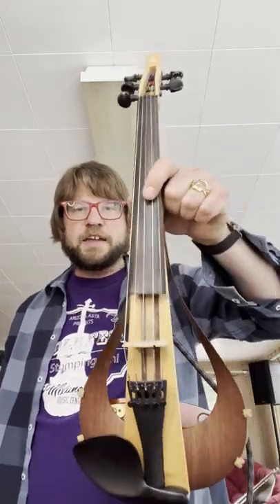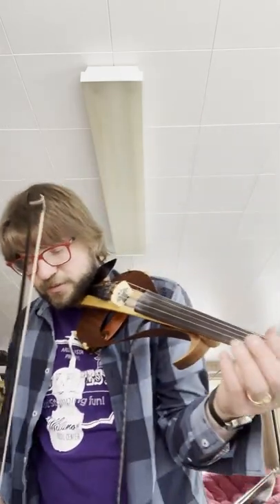I've got my trusty Yamaha YeV five-string electric violin here. We're going to start with the dry signal. I like to give it that sweet analog tube amp — blonde tube amp simulation — that we get by pushing the middle button.